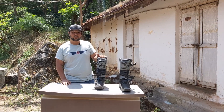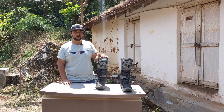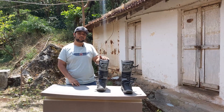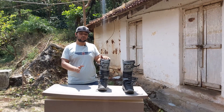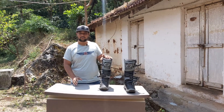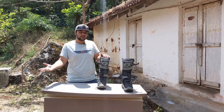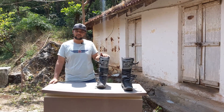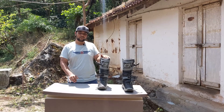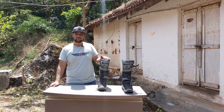Off-road boots — these included — are very rigid at first. They're not as comfortable as on-road or track boots, which are smooth and flexible. That rigidity is normal for off-road boots, and there's always a break-in period you have to go through before they start feeling comfortable.